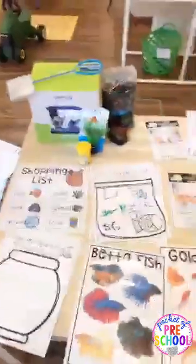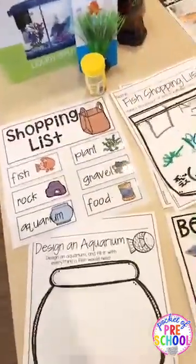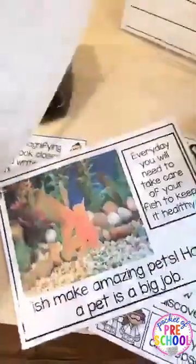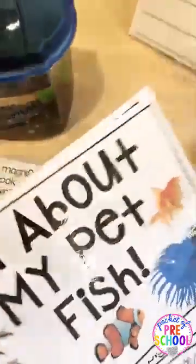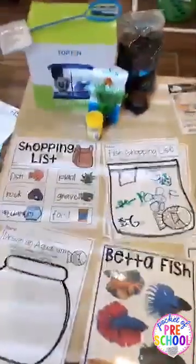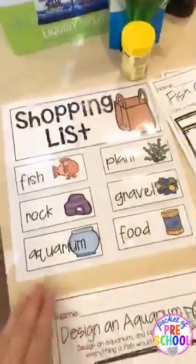Before you even get the fish, we want to teach about what a fish needs. I have a class read-aloud included that covers what you need to set up the aquarium and what fish need. You can relate it to questions like: do fish need the same things people need? All animals basically need shelter, food, and air, and fish need water.